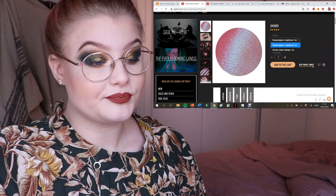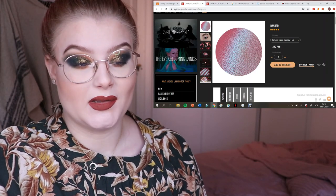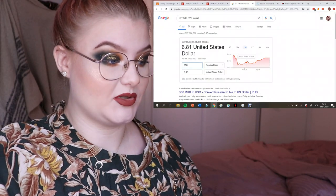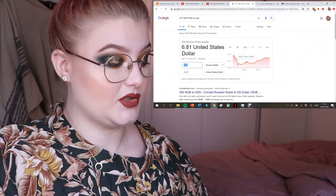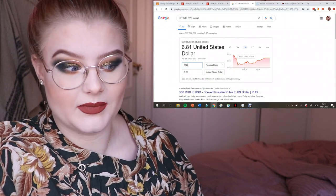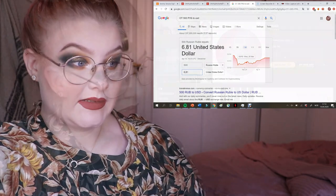You can also see the ingredients and different packaging types. There are different sizes: the sample size I always buy is one milliliter — it's perfect for pressing and covers the pan. The 0.5 milliliter option doesn't always cover the pan. Prices range from 250 Russian rubles for one milliliter — about $3.40 USD — up to around 500 rubles for 0.5 milliliters of the more expensive ones, roughly seven dollars.